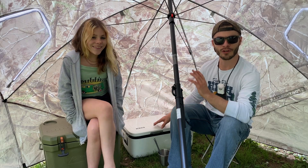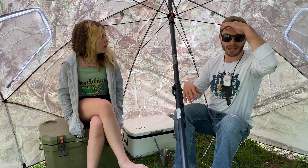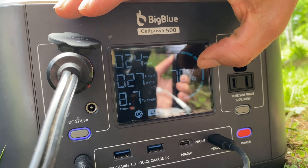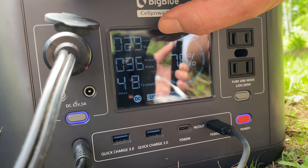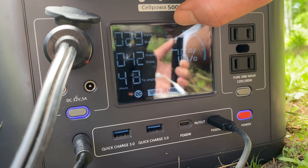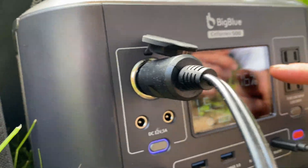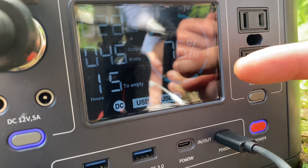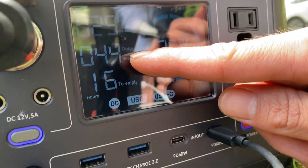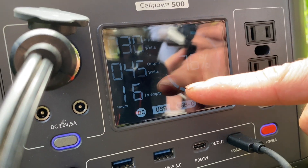Alright guys, the sun's been running the freezer and charging the battery for about three hours now. Let's check how much battery we've gained and how much wattage we're getting. We're up to 76% battery life, and we're only drawing between 20 to 30 watts of input. It's been cloudy all day like this, and we've still been able to get a charge on this and run the freezer for the last three hours. We're still drawing about 40 to 50 watts of power and still gaining power — charging and using it all off these solar panels.